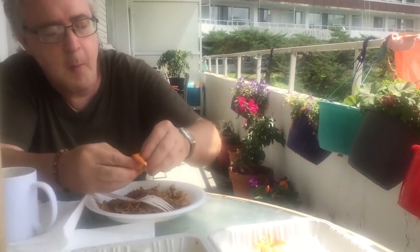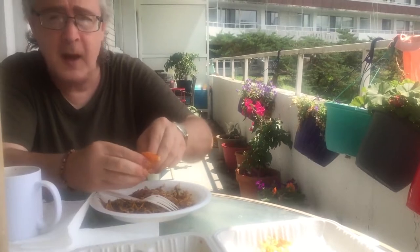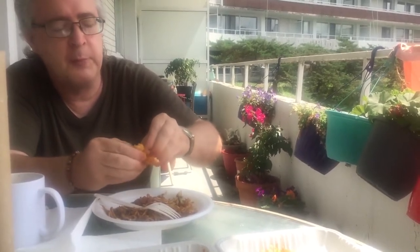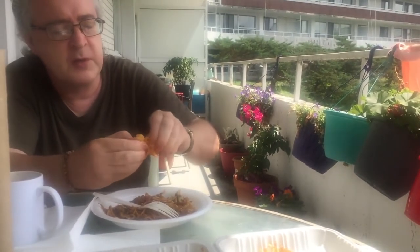Which is your favorite of the three items? I have to say the barbecued pork. Really? Okay — I like shrimp too, but the barbecued pork is my preference. Everyone has their own special preference.